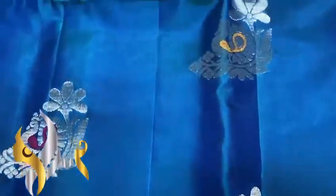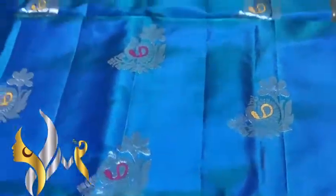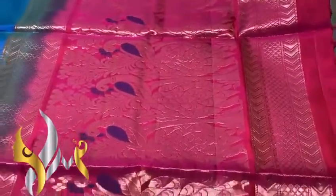Here we have the Mena work bitas — yellow on pink, also called Mena work on the silver jari bitas, beautiful pick-up design. Borderless, and we have a very beautiful rich pink colour.